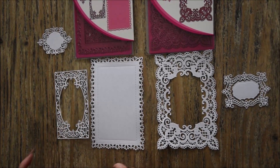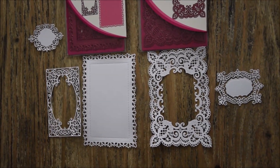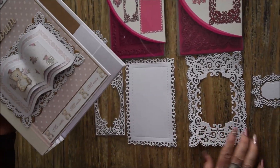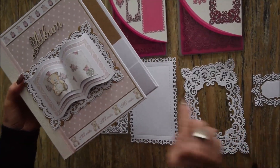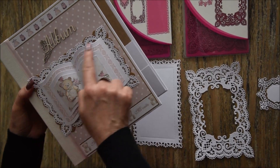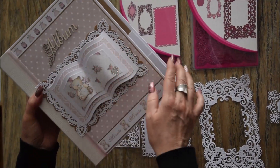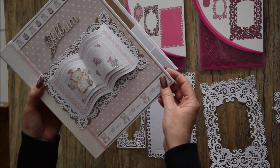Donc je vais vous montrer quelques modèles. Alors là j'ai fait la couverture de mon prochain album avec. J'ai utilisé celui-ci que j'ai placé en dessous du livre et ça fait une jolie bordure tout autour. Et franchement ça rend super bien.